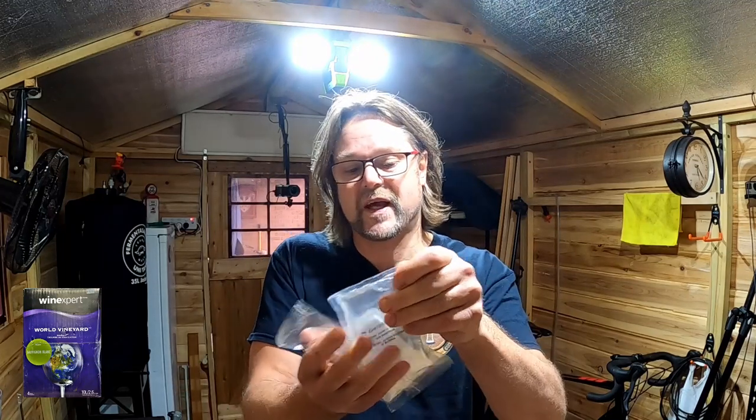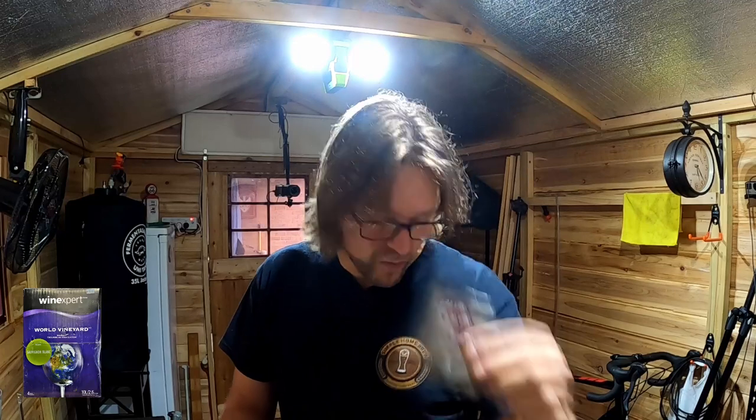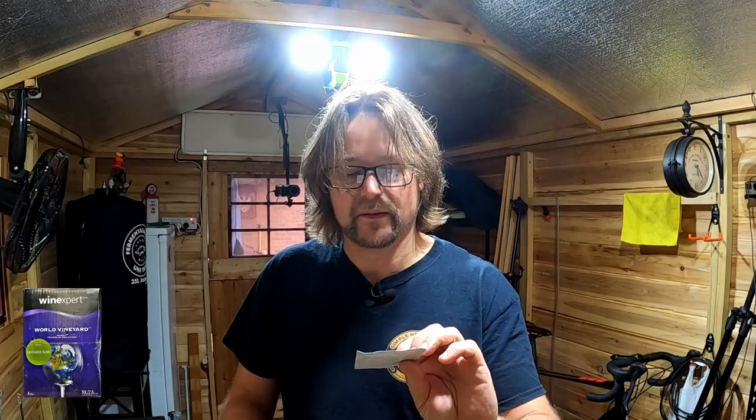I'm happy to show you what's in these packets. First you get your Chitosan. I also have the instruction manual. We have potassium metabisulfite, yeast for making wine, your kaisersol, and your sorbate — potassium sorbate. That's all for clearing and killing the yeast once it's finished fermenting. We also have a 30-gram sachet of bentonite.